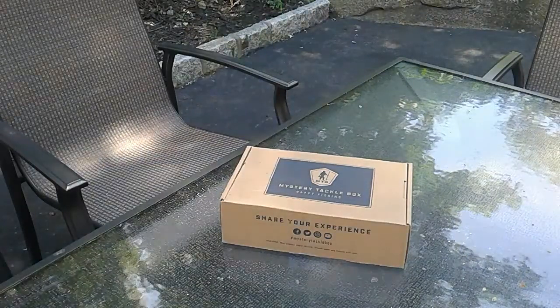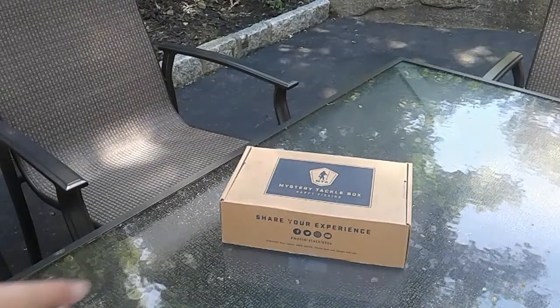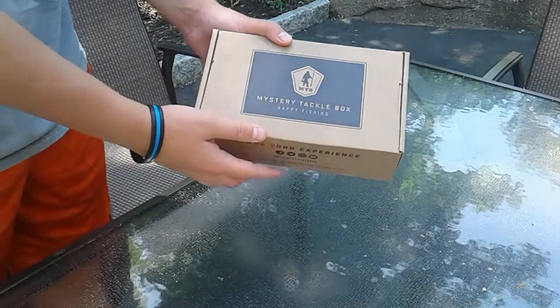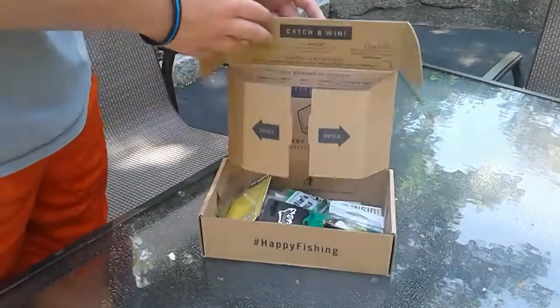Hey YouTube, today we're doing a review on the Mystery Tackle Box Bass Box. I got this in the mail yesterday — it was the June Box. Let's get into it. I already opened it, as you can see.